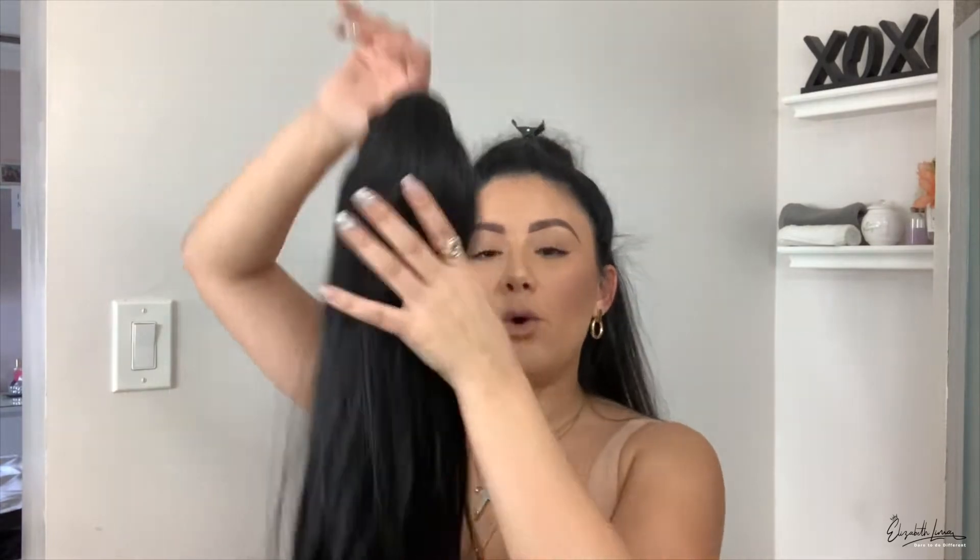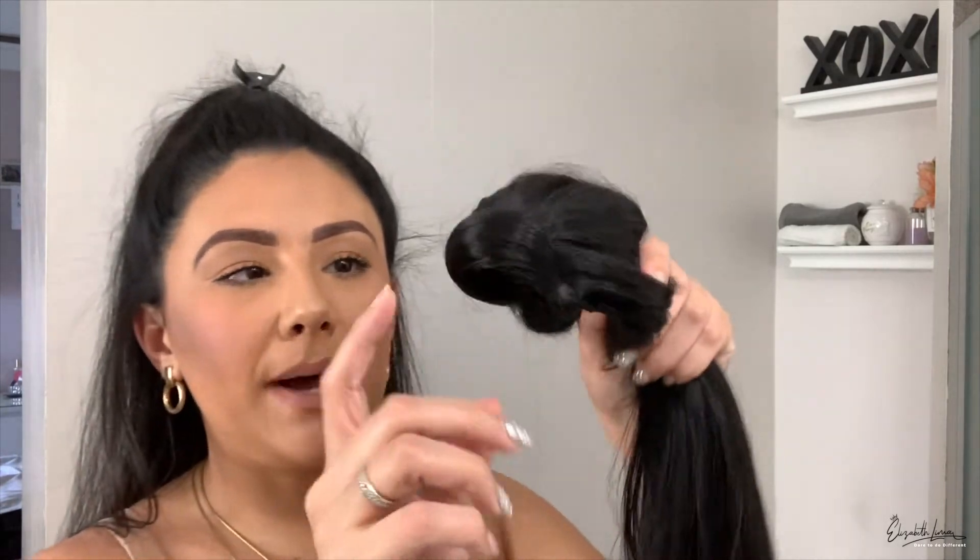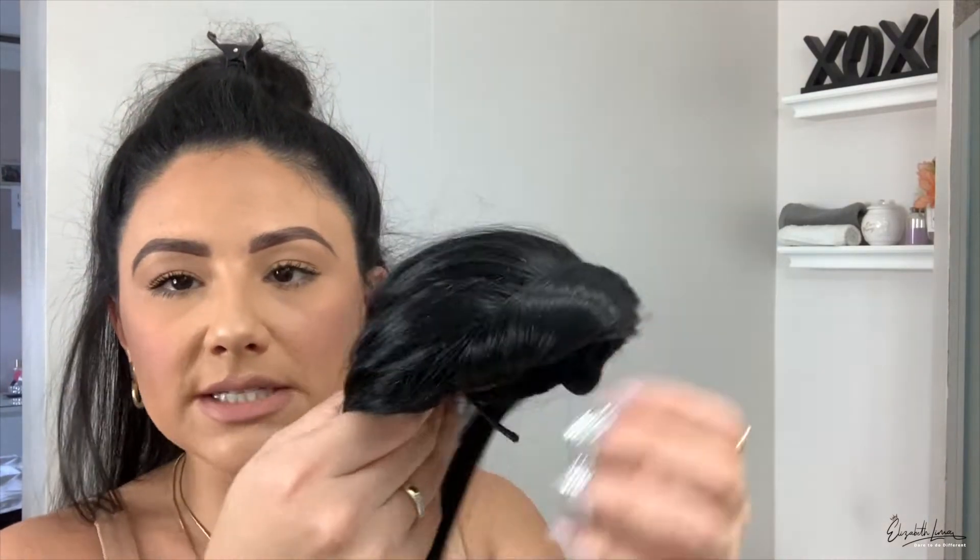I don't mind wearing these once or twice and then getting rid of them instead of maintaining them — I don't like maintaining stuff. I look at it like I paid fifteen dollars to do my hair, so it's really not a big deal. Now what I'm going to do is brush it. My favorite part about this pony honestly is this part right here.